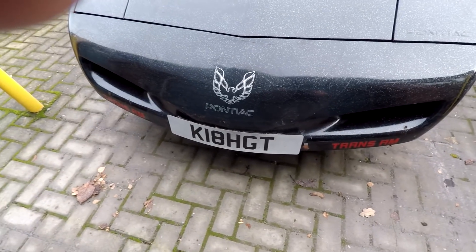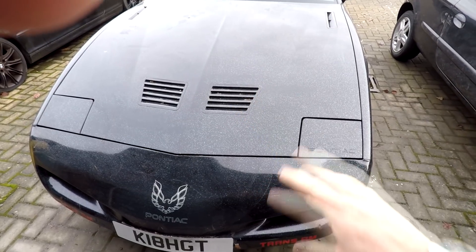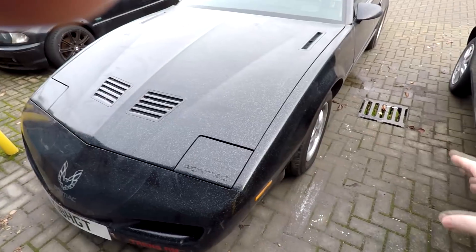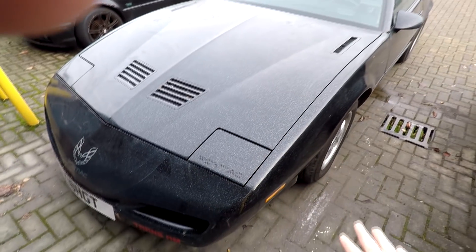That's the Trans Am. His number plate there is 'Knight', as you know, for Knight Rider. This is a third-generation Trans Am — it ain't the same one as you'd get in the Knight Rider show, but it's near enough. And it's going to be jet black anyway. So that's one project which is coming up.